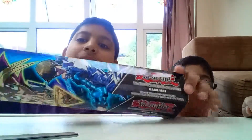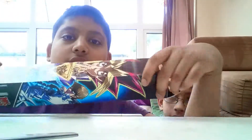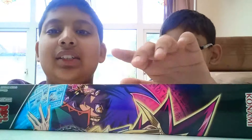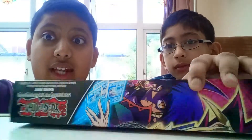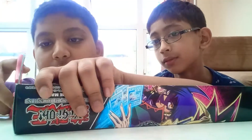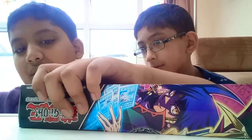Let's do this! As you can see, we have the Yu-Gi-Oh Dark Side of Dimensions game mat. Welcome to another video — let's go into the unboxing and review for this.